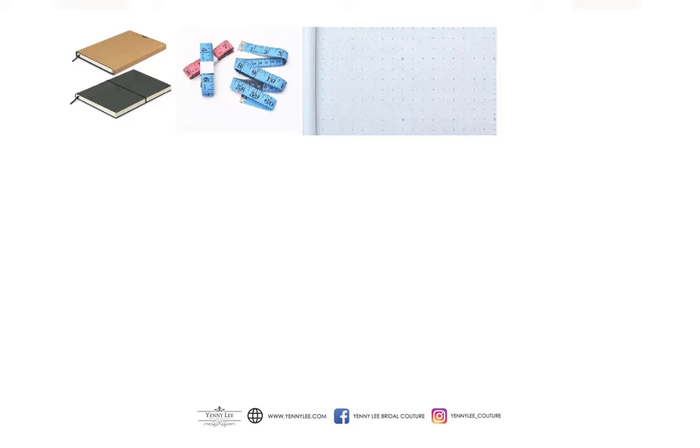use dotted paper or plain paper. Four, a sharp pencil, or you can also use a mechanical pencil. Five, an eraser. Six,